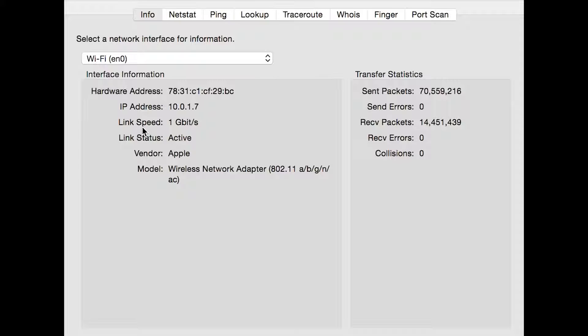Connected to the Apple Airport Extreme, you can see that I have a link speed of one gigabit per second.